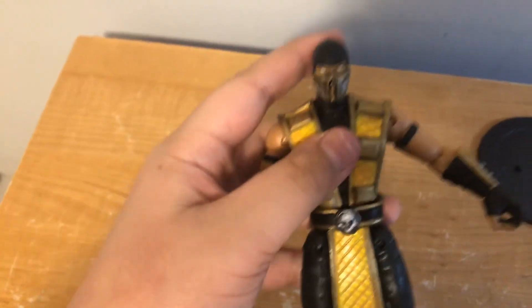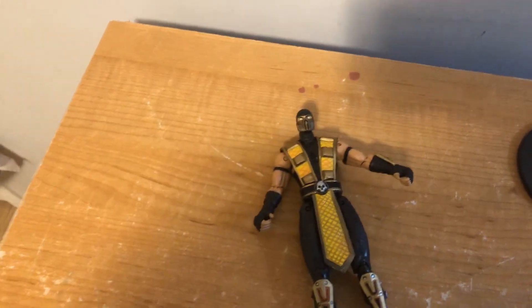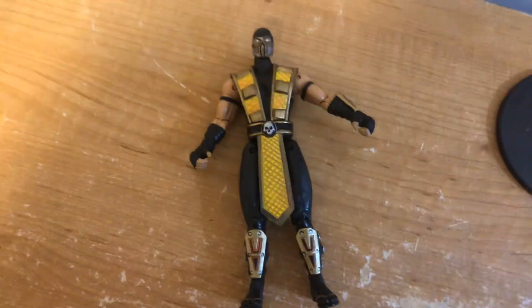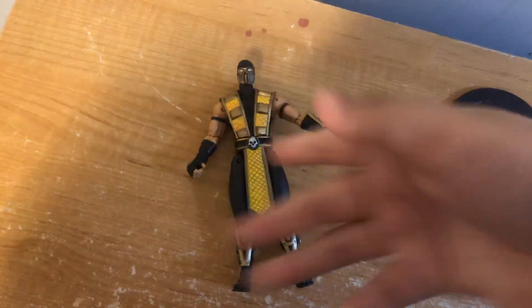He makes these weird noises as well, cause it's a — it's not a used figure but it's a box. Alright, so thanks for watching. Peace. Subscribe, Like, Share. Give me a lot of subscribers — I'm starting to do unboxing videos and gamer videos. See you guys later, bye.